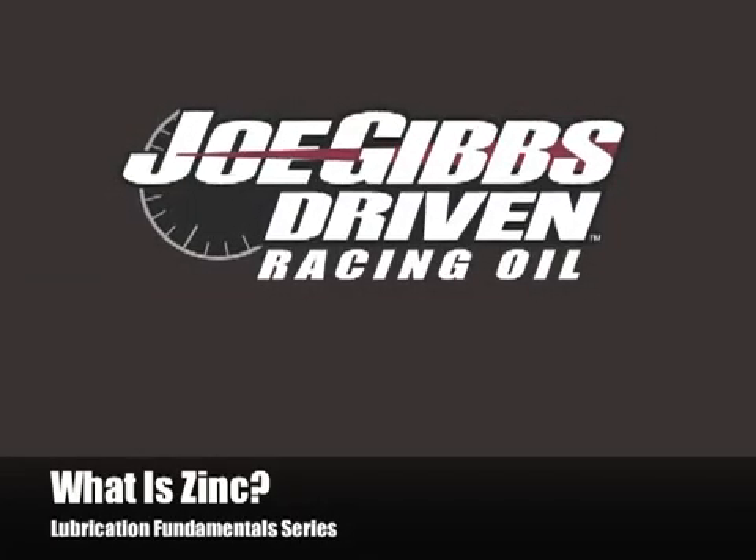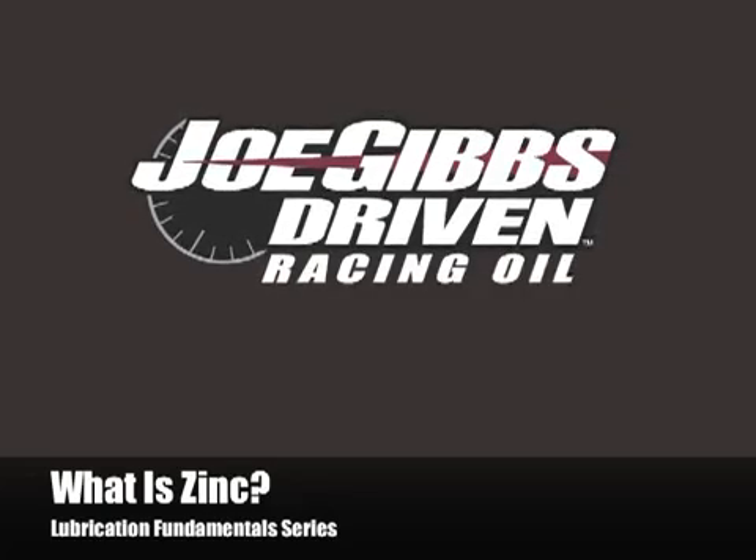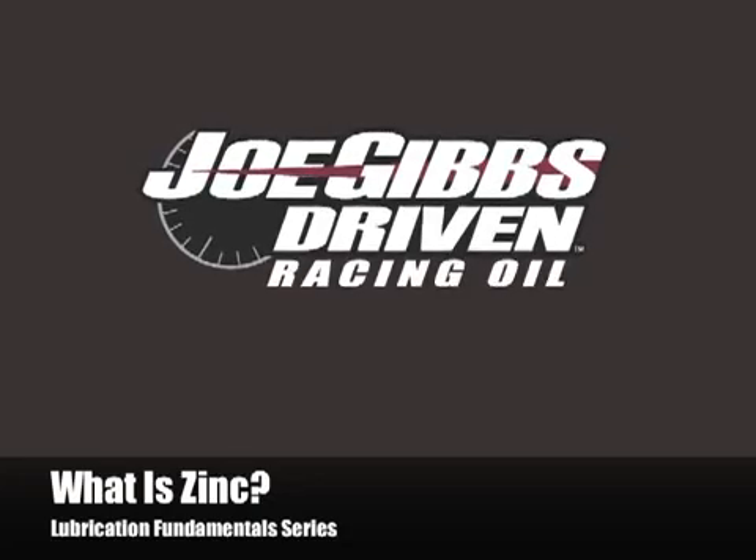Welcome to 'What is Zinc?' — the first installment in the Lubrication Fundamental Series from Joe Gibbs Driven Racing Oil. I'm Lake Speed Jr., Certified Lubrication Specialist and member of the Society of Tribologists and Lubrication Engineers.